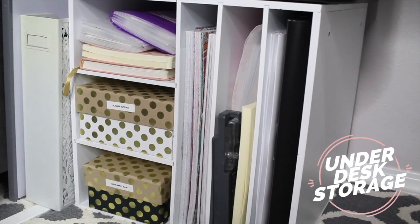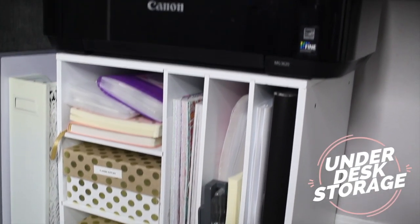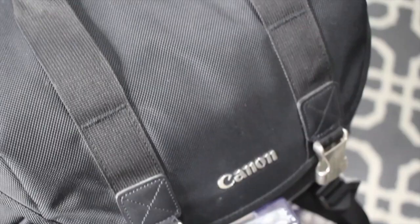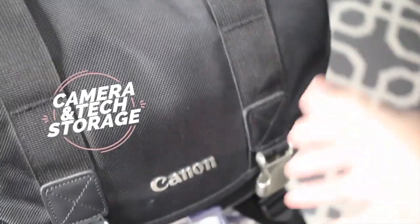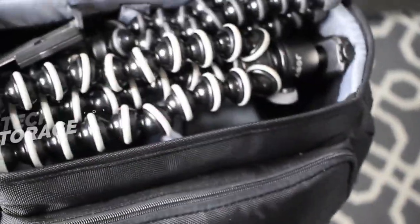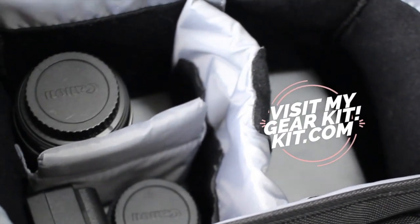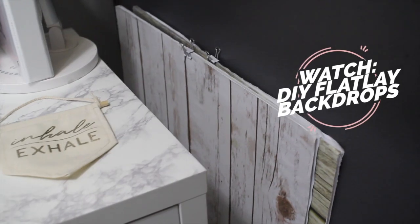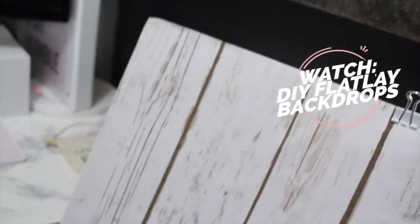Below my desk is a storage organizer I got from Michaels to hold my planner accessories, notebooks, some craft paper, and my printer sits on top. I normally store my camera bag here, and my bag holds various tripods and lenses and other tech accessories I need for my videos. On the side of my desk, I store my flat lay backdrops that I made myself. You can check out my video on how to do this — it's really easy.